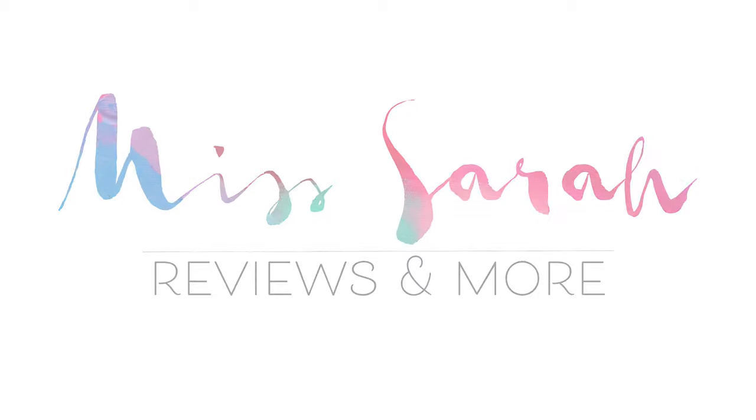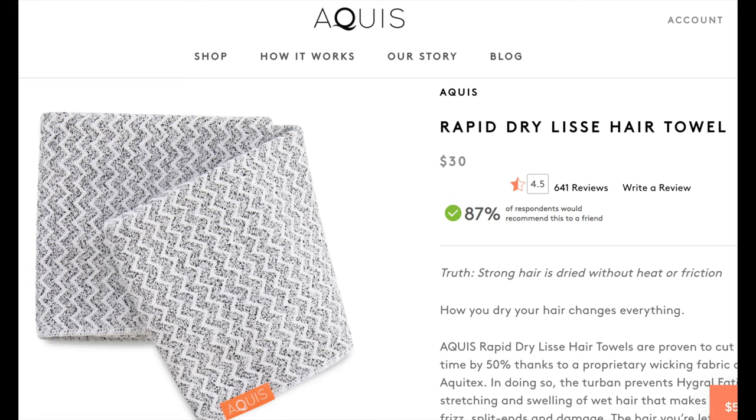Before we get into it, just so I can tell you which one I got — I got the Lisse towel. They have two kinds: one for fine, thin hair and one for coarser, thicker hair. I got the one for finer, thinner hair. I got the chevron pattern, and I also just got the regular towel, not the turban.